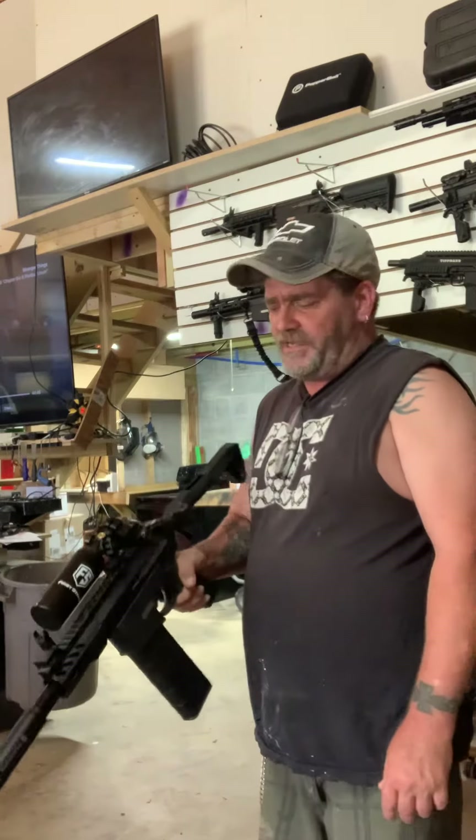Hey guys, Sam here with Sterling Self-Defense, showing you guys the new purity. This is just testing, going out to a customer — custom rifles.